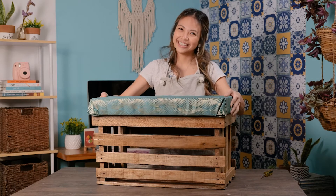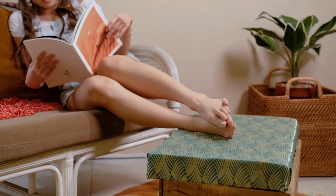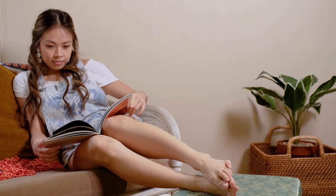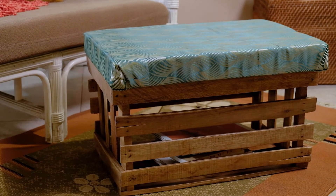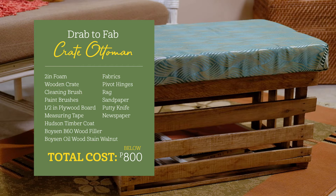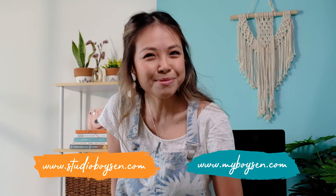There you have it! Now you have a fancy ottoman and at the same time, storage for your things. Throw stuff in there like remote controls, blankets, and magazines, so they don't add clutter to your space. I hope you liked this video, and for more DIY content, check out StudioB and MyVoiceIn.com. I'll see you in the next episode! Bye!